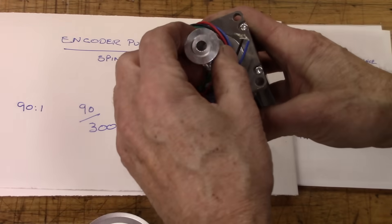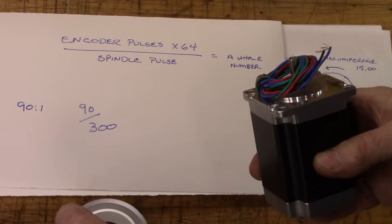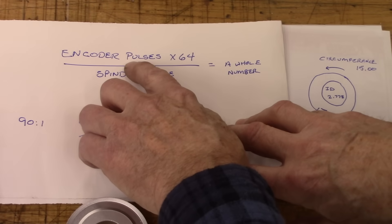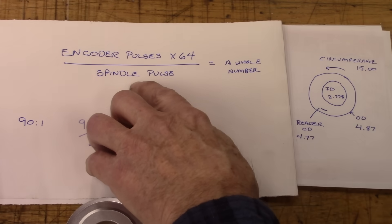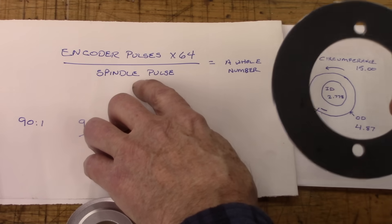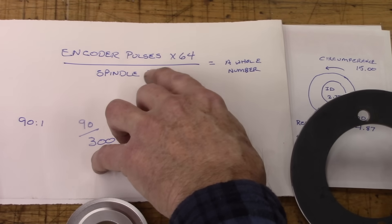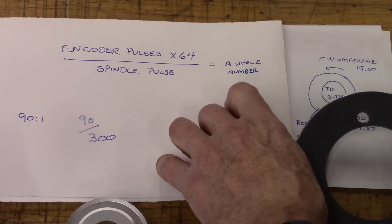The small pulley will go on the encoder, and that's going to make my gear blank turn. There's going to be 600 pulses to one turn on the gear blank. The encoder pulses are 600, and you multiply that by 64 — this is what creates the spindle pulses. This is going to be my encoder disk, and I'm going with 300. So 600 times 64 divided by 300 gives me a whole number, and Andy says as long as it's a whole number, you're good to go.